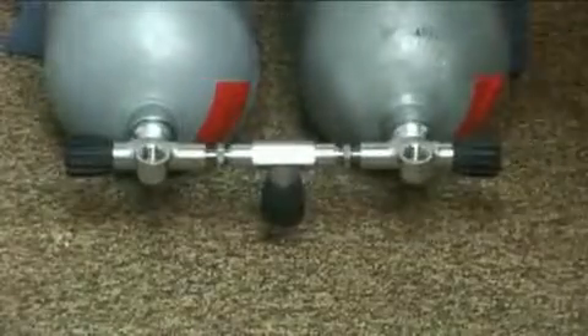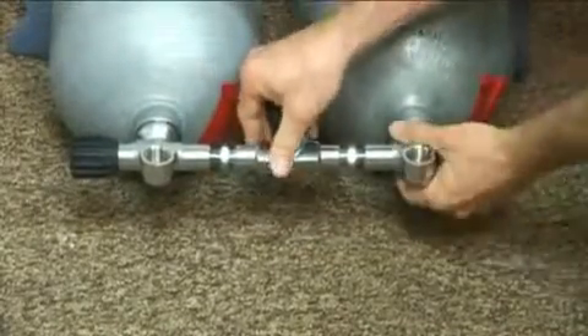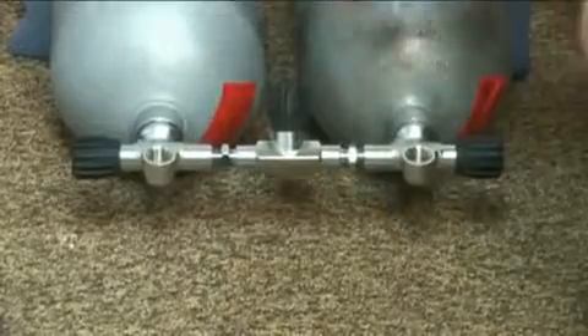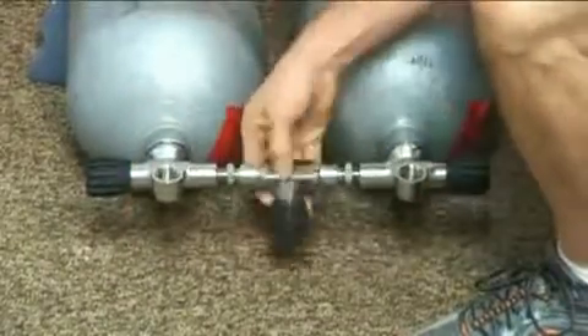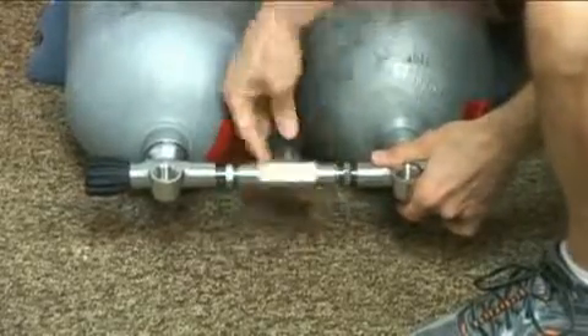Line it up where it looks straight and then start spinning your valve clockwise — hopefully you'll catch both at the same time and it should be really smooth. If you feel tension, back it out a little bit. You want to make sure the crossbar has play in it the whole time, even when you're putting the bands on — otherwise you could bind the O-rings and cause it to leak.